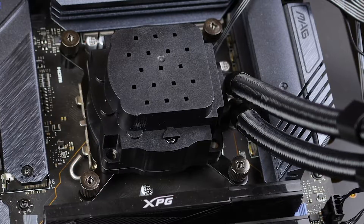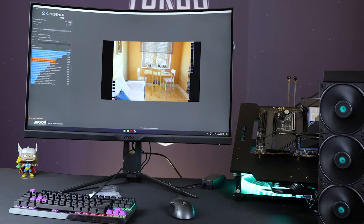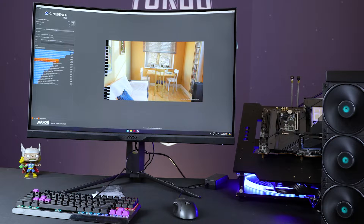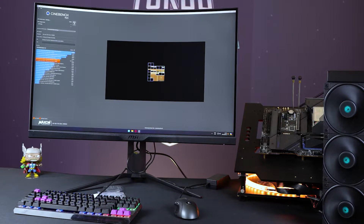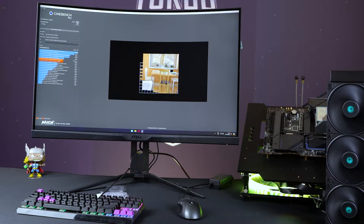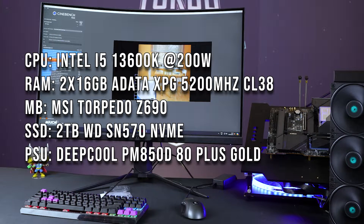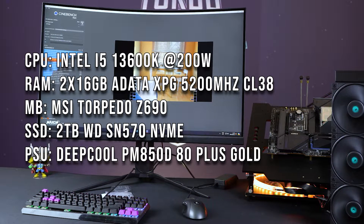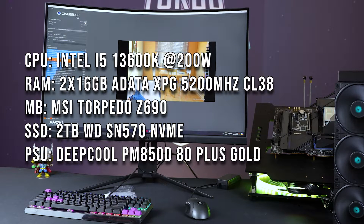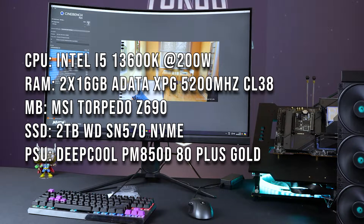Now, what about testing and performance? Our baseline is the Corsair H100, which is one of the better 240mm radiators and generally drives a price of about 1,600 Rand, so it's got very good price versus performance. Corsair we know is reliable, and these coolers come with three and five year warranties. That's why it's been our baseline for the longest time. In general, 240mm rads are enough, especially for gaming - but you'll see where multi-threading is considered, especially with a 200-watt guzzler like our 13600K, it can chew some power and create some heat. We've teamed that up with 32GB of ADATA XPG at 5200MHz CL38 on our Z690 Torpedo, so nothing here is underpowered.